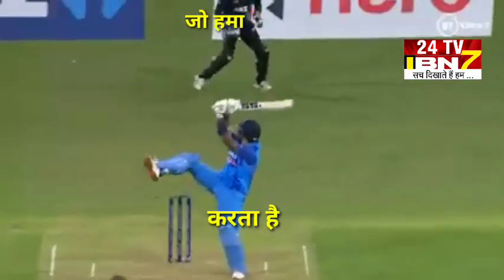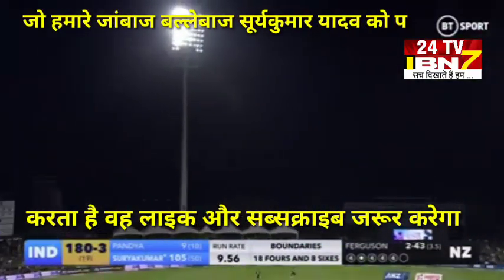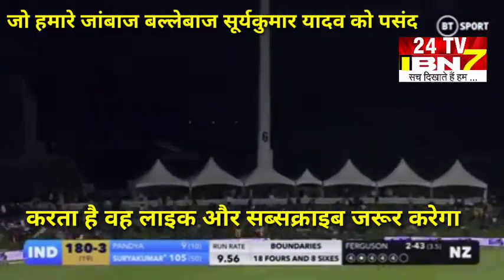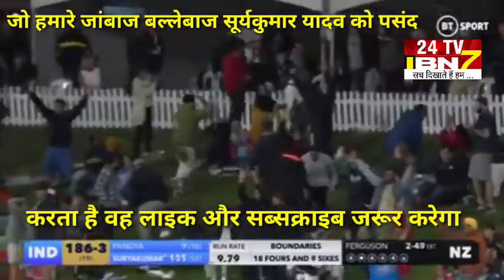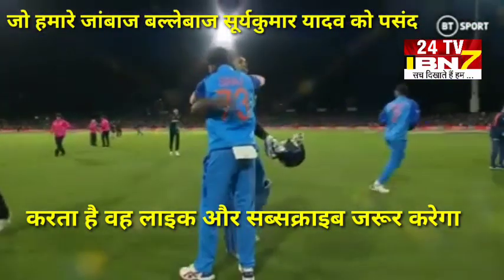It's a boundary-a-thon here! Oh, it's going straight up, gone high, and this is going to go for six. Look how far back it is — it's up in the stands. And India will finish with 190 for six from their 20 overs.